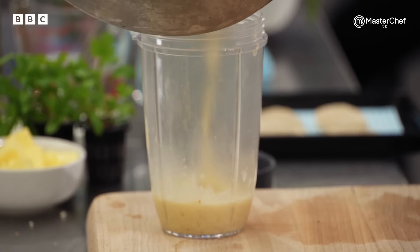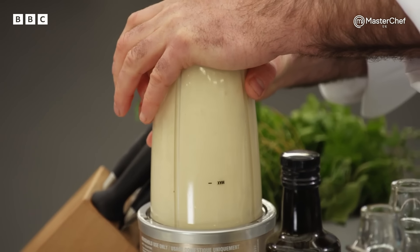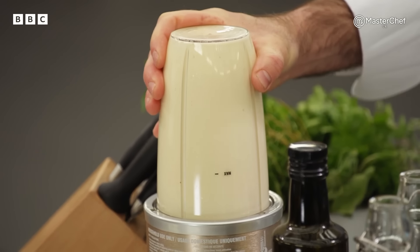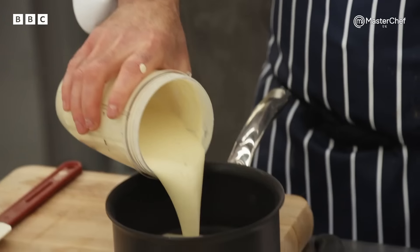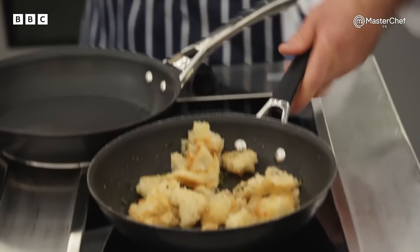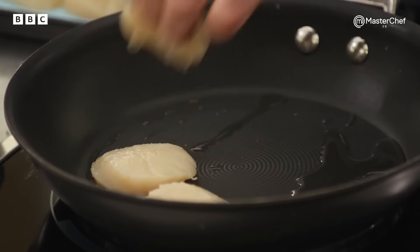Now I'm going to blend my velouté with a little splash of cream, a couple of knobs of butter. We want it lovely, smooth, a velvety texture — thick, rich, creamy sauce to go with your scallops. My velouté is ready. Croutons are ready. Now, for the last minute, I'm going to cook these scallops. They can leave them whole if they want. Cutting them in half and cooking them this way, 30 seconds in the pan and they'll be done.